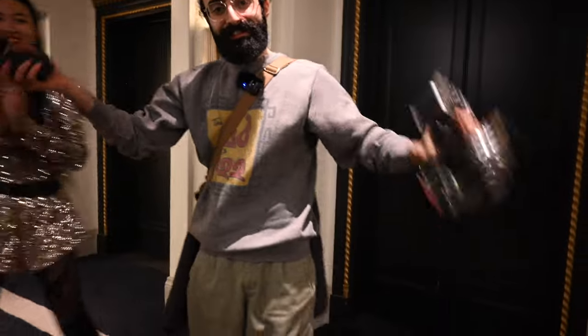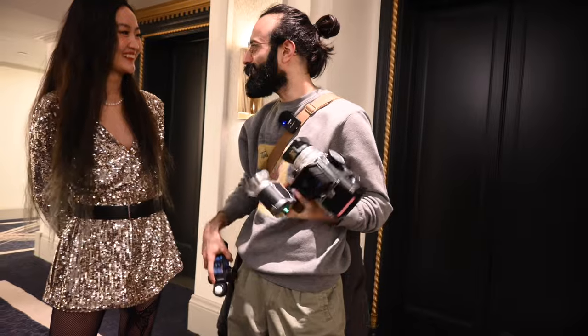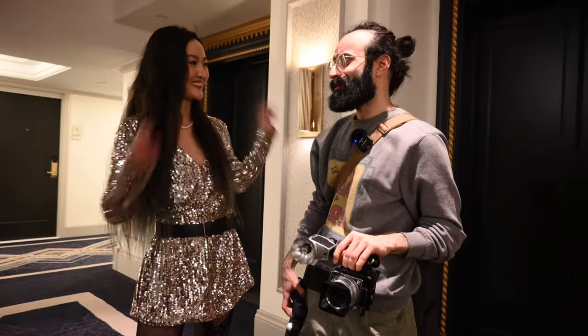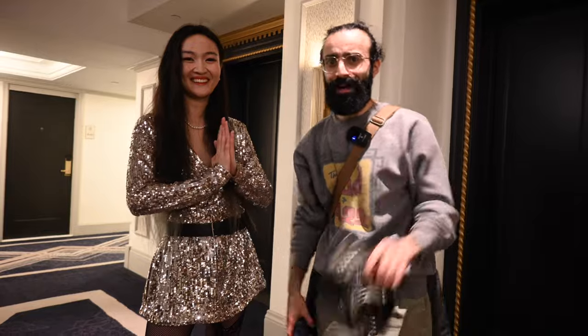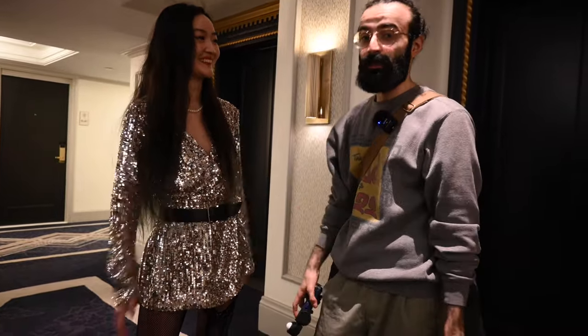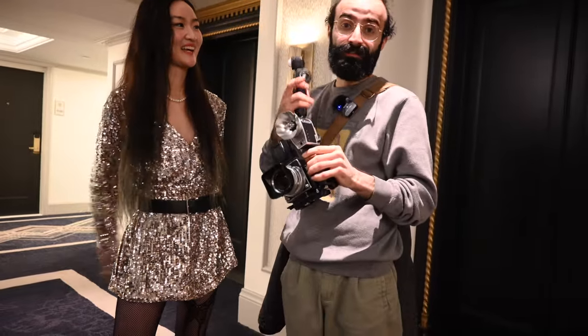All right guys, that's the end of this shoot. We shot two full rolls of film and then half of another roll. Fingers crossed the photos are gonna come out amazing — you'll obviously see them by now. Thank you again for everything, Jane — it's been a pleasure. Make sure you guys go follow her, go check out the new Godox Lux Cadet flash, subscribe, and I'll see you on the next one. It was a lot of fun — bye!